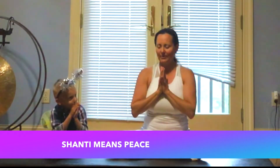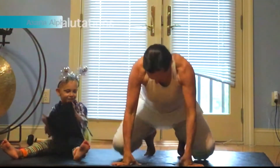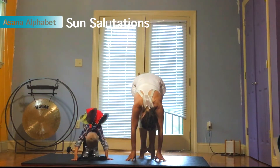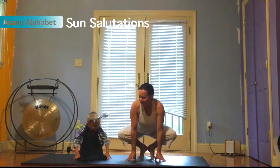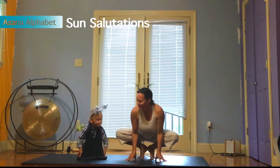We're going to start with Sun Salutations. Ready? Get on your lily pad like a frog. Bounce bounce bounce bounce bounce. Stretch your hips up on your lily pad. Good. Bounce bounce bounce bounce. On the count of three we're gonna pop up and be as strong as a mountain. One, two, three.